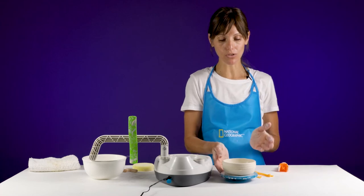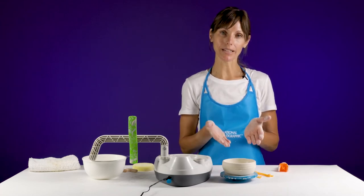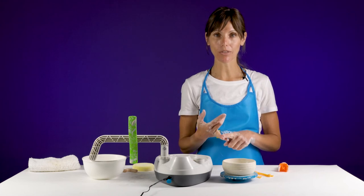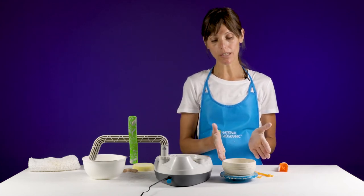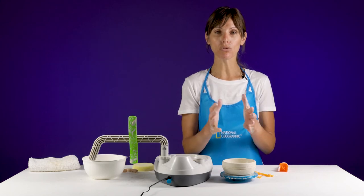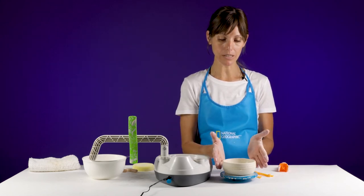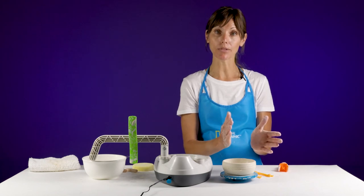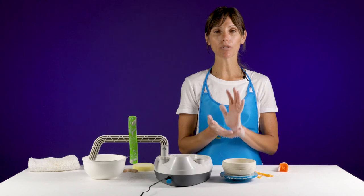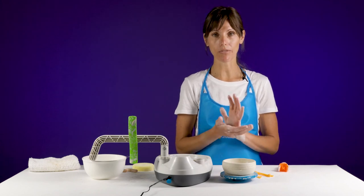There are so many things you can do with your piece now that it has been thrown. You can add handles, you can add more decoration with other clay, but you do want to let the clay dry to a consistency that doesn't move when you touch it. If I were to touch the piece now the walls would wiggle and collapse on themselves, so you want to let it dry until it's able to be handled without changing the shape of the clay.